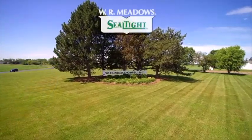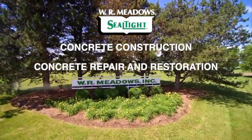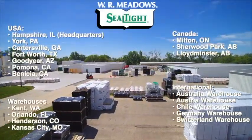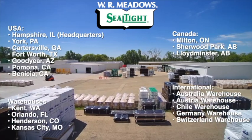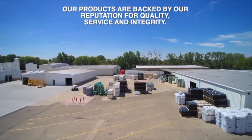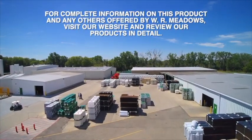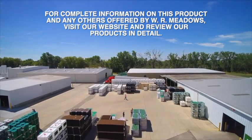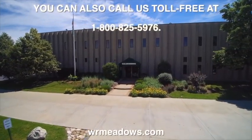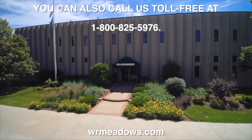W.R. Meadows is a leading manufacturer of concrete construction, concrete repair and restoration, and building envelope products and systems, which are available worldwide through an authorized distributor network. Our products are backed by our reputation for quality, service, and integrity. For complete information on this product and any others offered by W.R. Meadows, visit our website and review our products in detail. You can also call us toll-free at 1-800-825-5976 or contact your local authorized W.R. Meadows distributor.